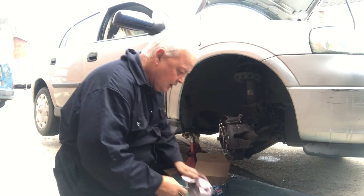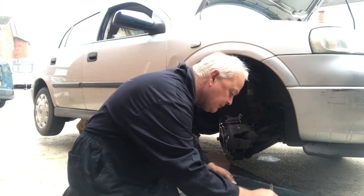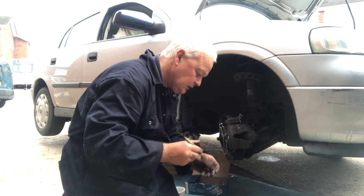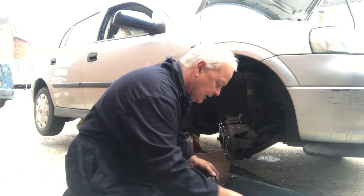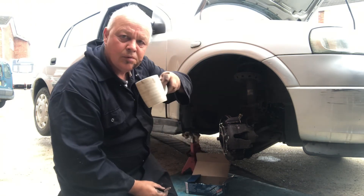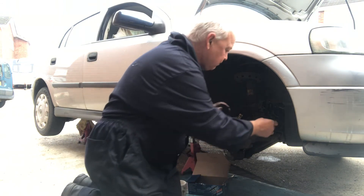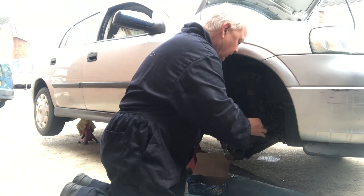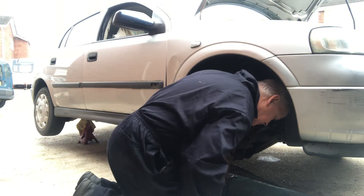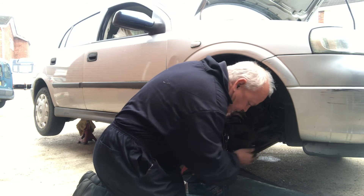Give them a wipe and I'm going to give them a little bit of lubrication - don't need much, just a little. This is what actually holds the caliper to the caliper holder, so let's put these back in. Right, here we go - there's one, that feels like two.